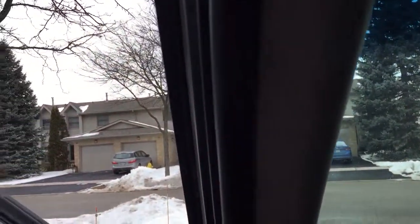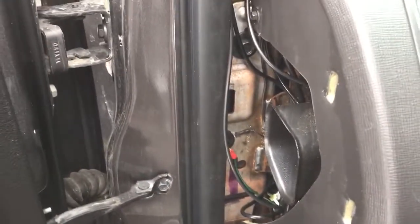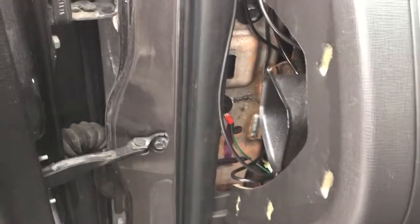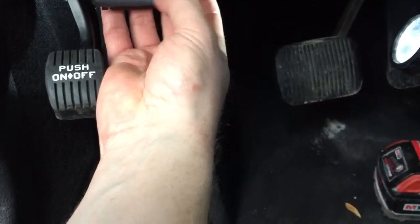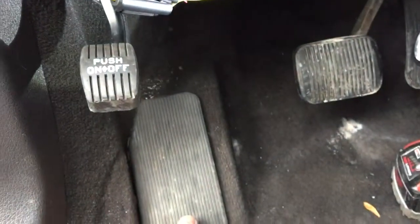All I did was run it up and along here, ran it inside the weather stripping, and basically everything comes out into this area here. These are actually the wires from the dash cam and the rear cam. And then you can see that's the hardwire kit — those are, I think, capacitors. I could be wrong; somebody could answer that for me.